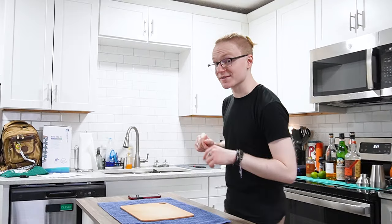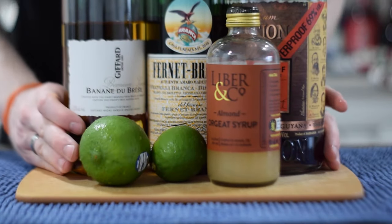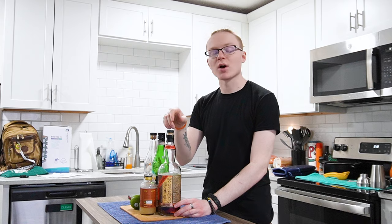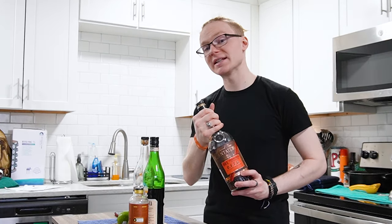Let's talk about the ingredients. For this cocktail you're going to need Overproof Rum, Fernet Branca, a Banana Liqueur of your choosing, Orgeat, and Lime Juice. The folks over at Subtle Tiki actually specify Rhum J.M. & Wray and Nephew, which is a very particular overproof rum, but I'll be using Plantation 3 Star OFTD today.